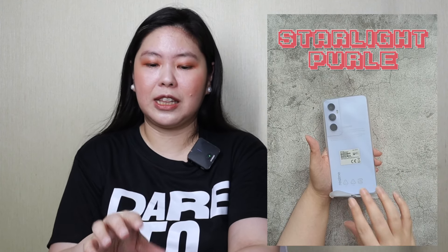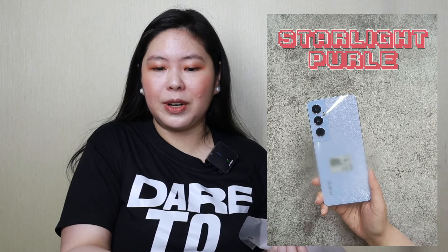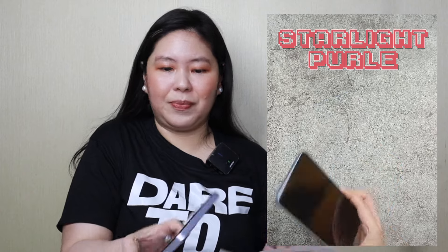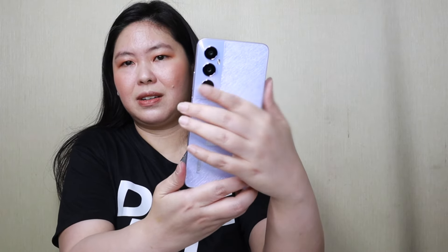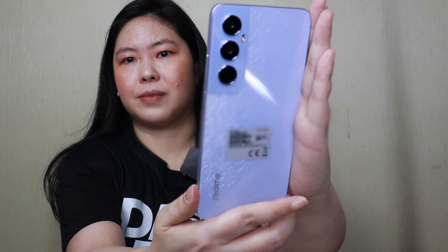Let's see how the product looks like. I'm super excited because I love this color — it's called Starlight Purple. Oh my gosh, it's so pretty! Look at that color. It's so pretty!